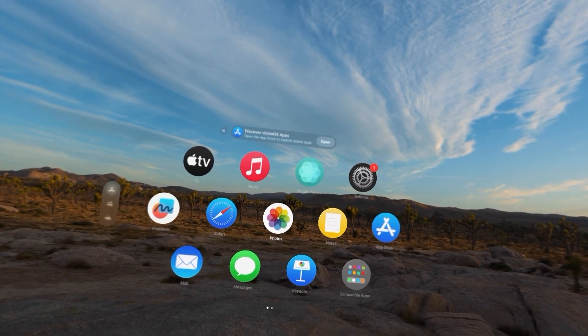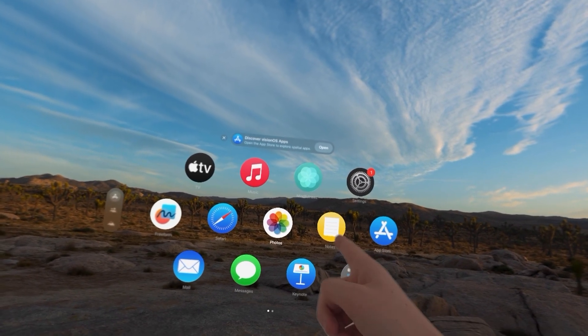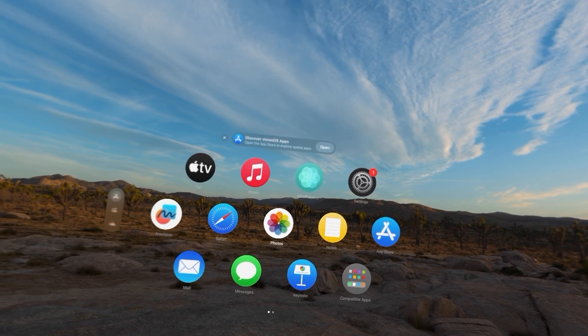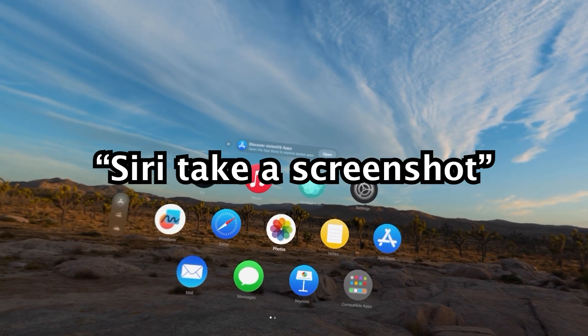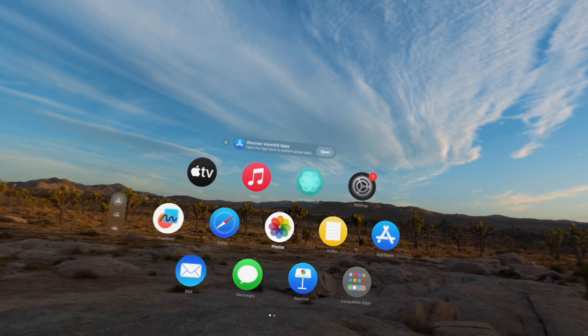Hey guys. I'm going to show you a couple of easy ways to take screenshots on the Apple Vision Pro. It's pretty simple. For the first way, you can just ask Siri. For the second way, you're going to press two buttons.